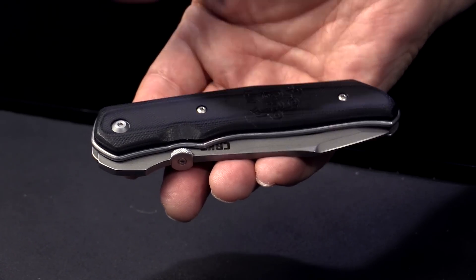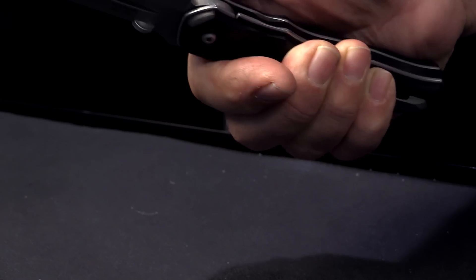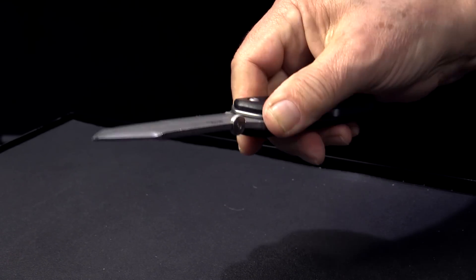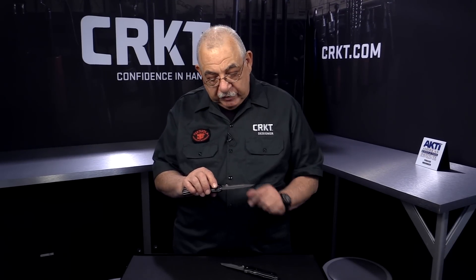The knife that I designed for this year is called the BT-70 — it's the Bob Terziwola 70th birthday year. It's a folding pocket knife, and the blade is about three and three quarters to four inches long.